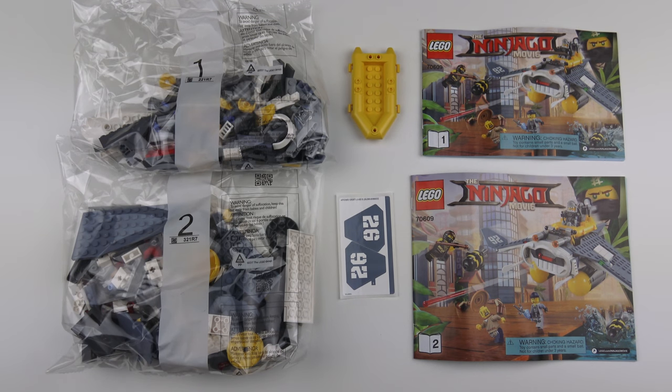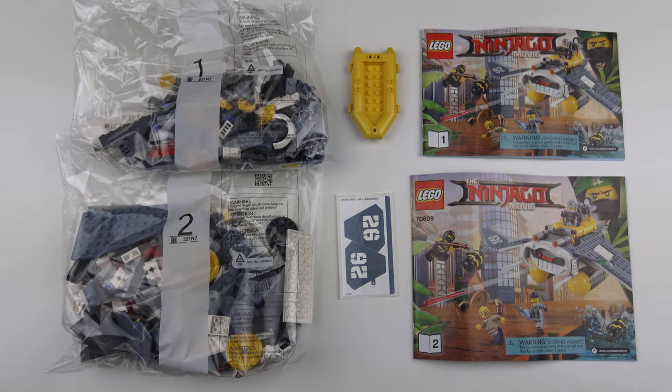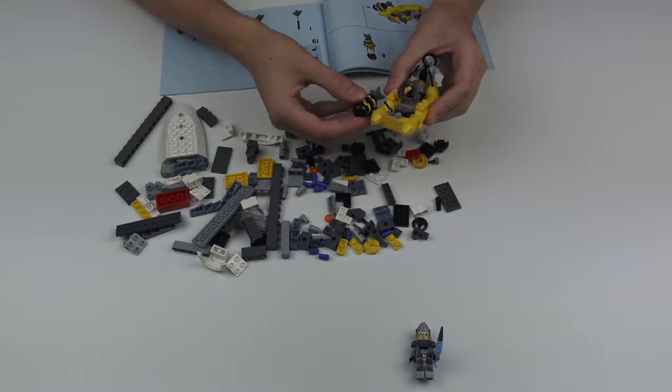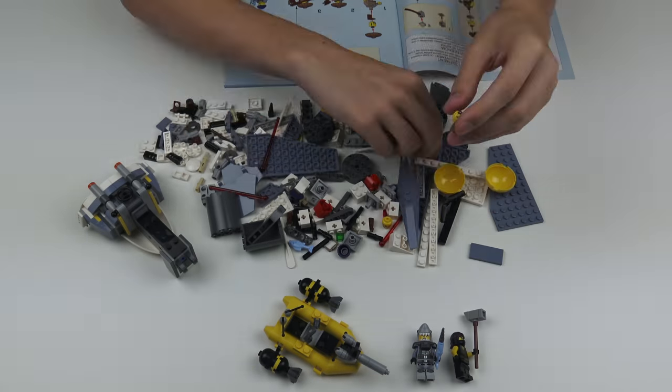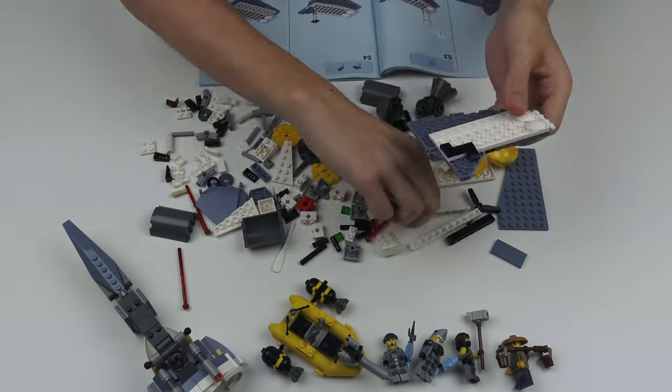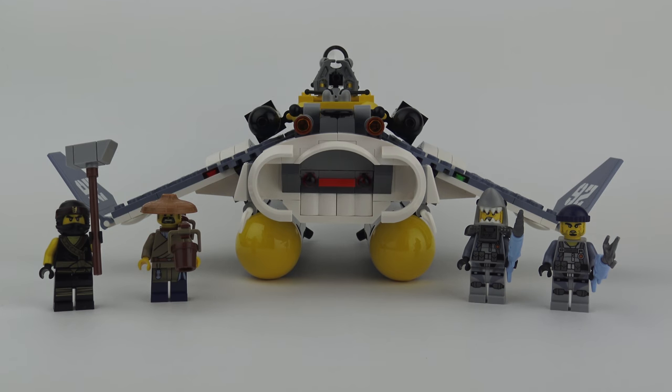Here's everything we get inside the box: two instruction manuals, a boat element, a refreshingly minimal sticker sheet, and two numbered bags of LEGO. The build took exactly 30 minutes to put together, which for a $30 set makes it about a dollar a minute. The build was pretty straightforward and easily within the capabilities of the 7 to 14 age range, and the completed Manta Ray Bomber is easily as good looking as it looked on the box.